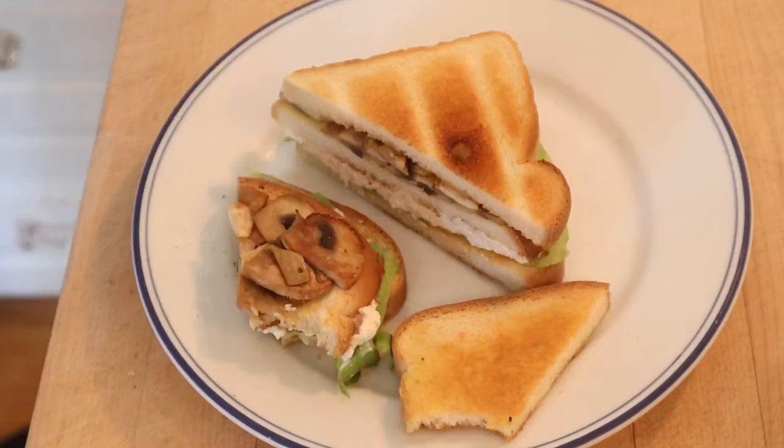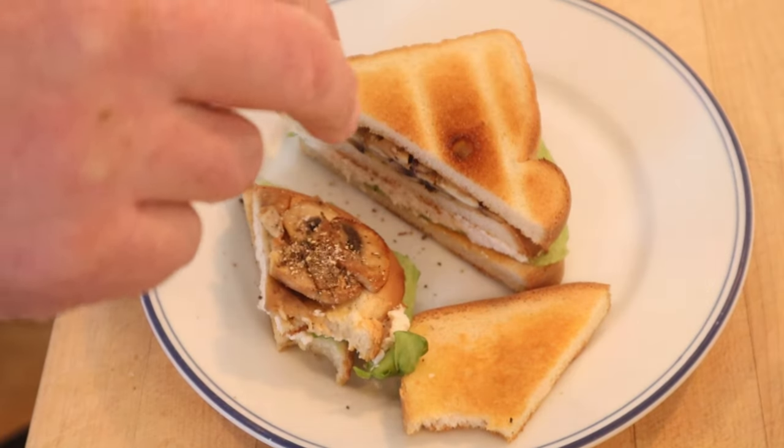I do want to plus it up a little bit. I'm going to add a little black pepper, salt, and a little bit of blue cheese. Okay, let's give this Queen Club plussed up with a little salt, pepper, and a little bit of blue cheese a go.